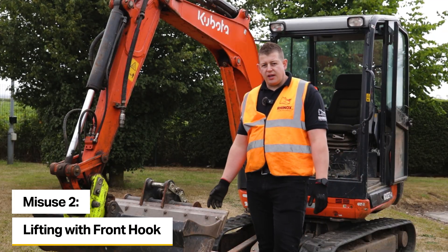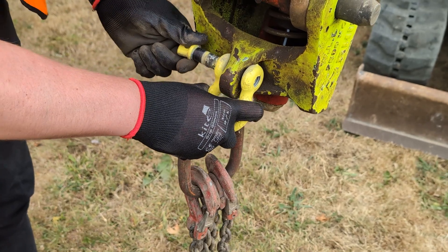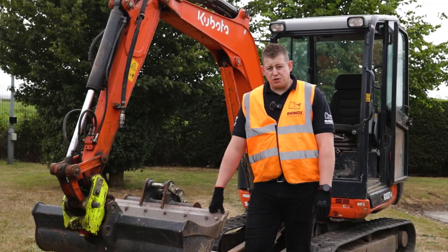One thing not to do with the coupler is to put chains into the front hook. There is a lifting eye on the coupler which is certified for lifting. Using the front hook could cause the chains to come loose and the load not to be secured.